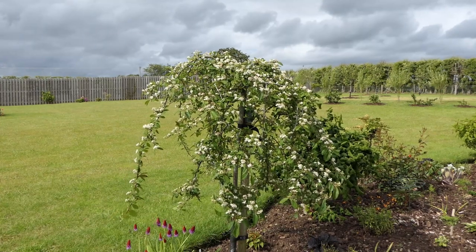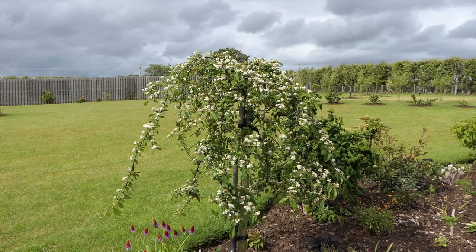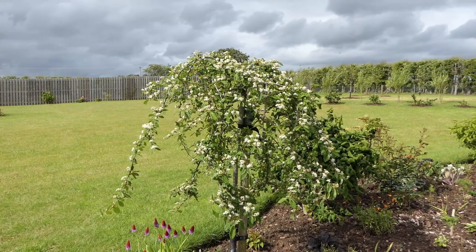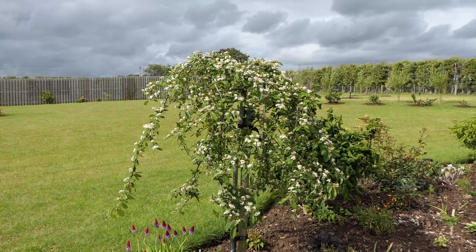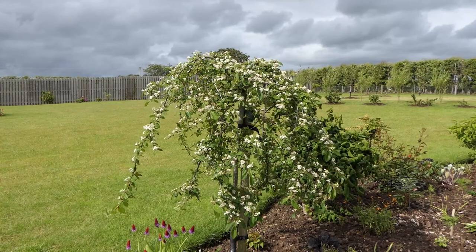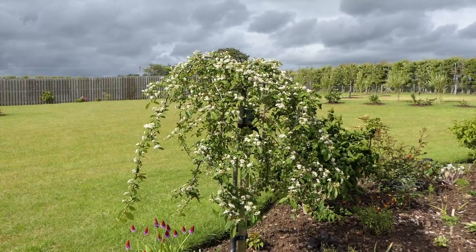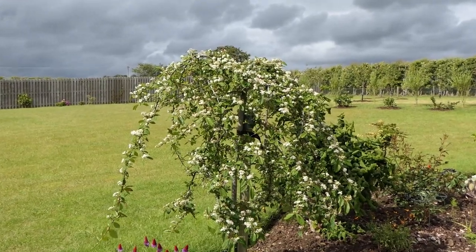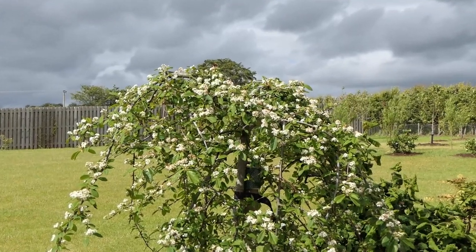Welcome to another Doug the Gardener snapshot video — snapshot because we're just going to look at one particular plant or species. In this case we're going to look at a particular Cotoneaster. Cotoneasters are members of the Rosaceae family, a huge family which includes roses, apples, pears and even strawberries. Originally from northern temperate regions of Europe, Asia and North Africa.